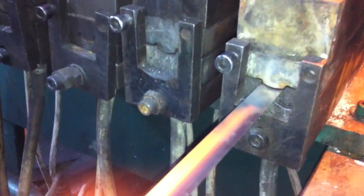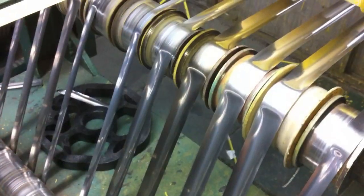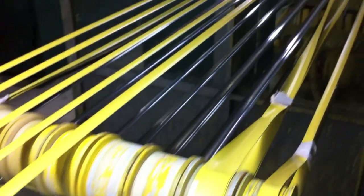Here you can see the die with the curve in it. After that it goes into an oil bath where it's tempered and then the steel cools.